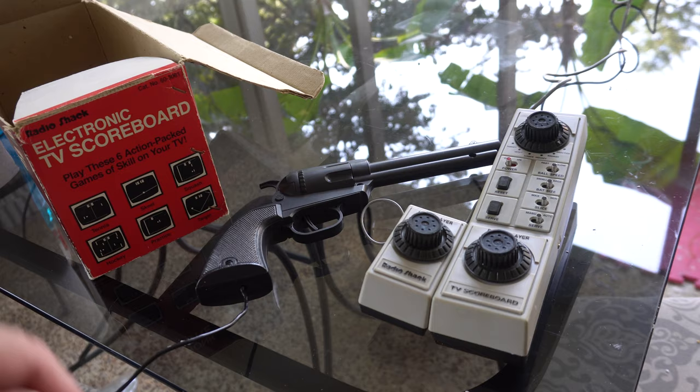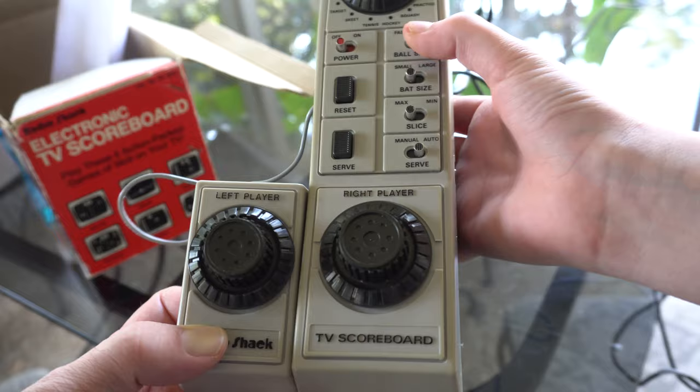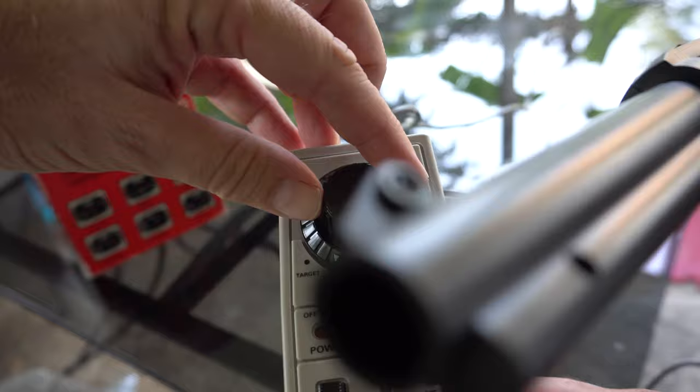It's a video game system for two players. It hooks up to your TV. The game controllers are just plain old knobs. One of the controllers also has some game option switches above the player controls. This is not a cartridge system like Intellivision or Atari — it just has six baked-in games. You select them with the dial at the top. Most of them are some variation of Pong, very simple stuff. Two of the six games use a light gun controller which plugs into a port called Pistol.